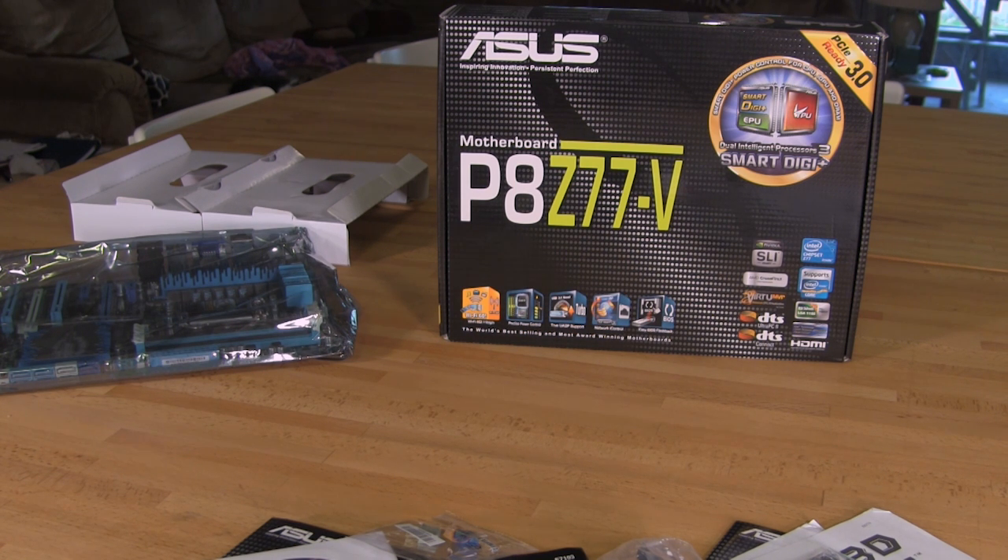Just for the extra bonuses, it has the DTS Ultra PC2 and DTS Connect. So the Wi-Fi is going to be good for streaming that information back and forth, and the Network Eye Control is going to be great for that. Now we're going to take a look at the physical board itself and show you some of the design choices as well as the basic layout and features.